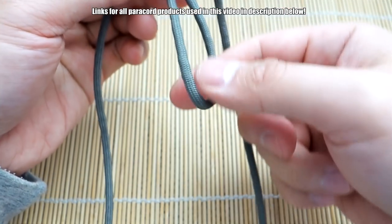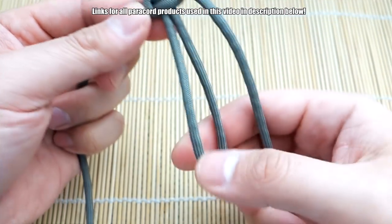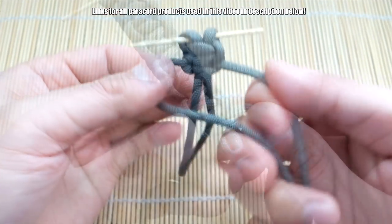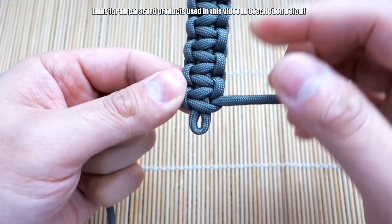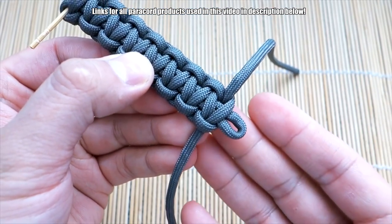You're just going to continue tying these cobra knots going down the length of your loop here. Tie that all the way down to the end when you get to the loop, leaving just a tiny bit of space. I've tied down to the end of my loop here, and we're going to leave this as it is for now because we have to move on to the other side.